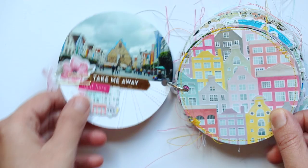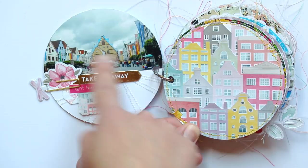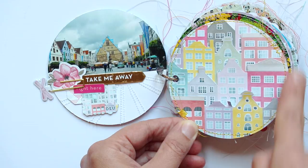On the first page, there's a photo at the top and then a cluster of embellishments. On this page, I fussy cut the buildings paper, which is so appropriate — it just goes so well with these colorful and funky buildings. And if I wanted to, they're like pockets — I could tuck things behind them.